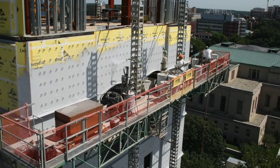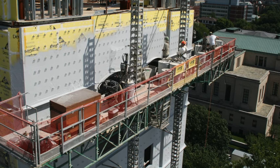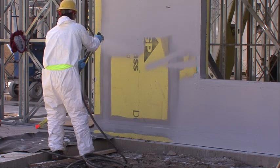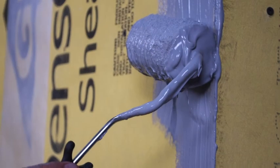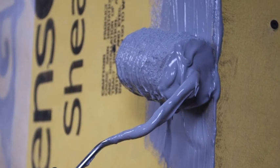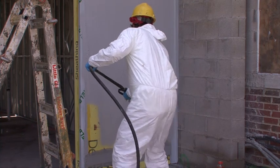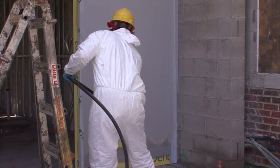AirShield LMP is a sprayable material. It can be applied with appropriately configured airless spray equipment, providing low application costs. It has excellent adhesion qualities. The material remains firmly bonded to the substrate even when applied over damp surfaces.